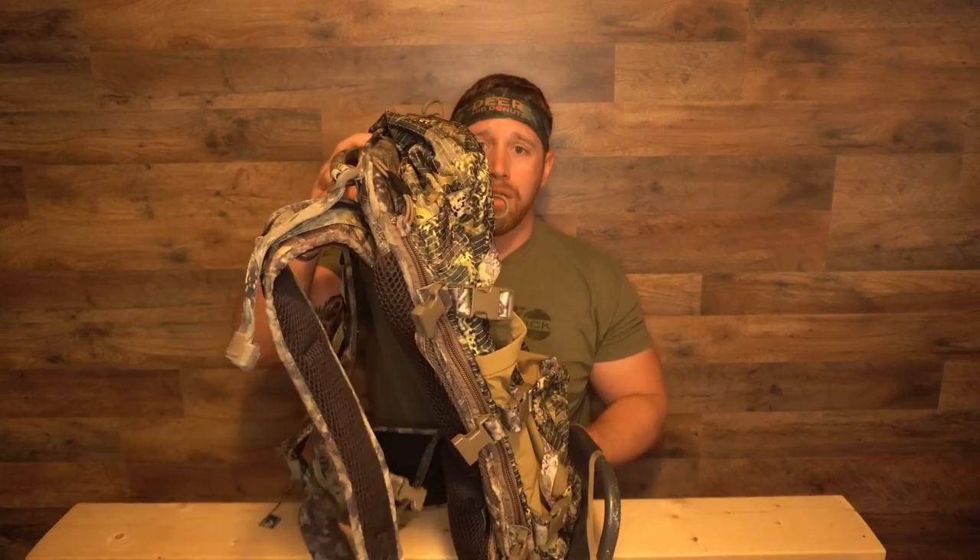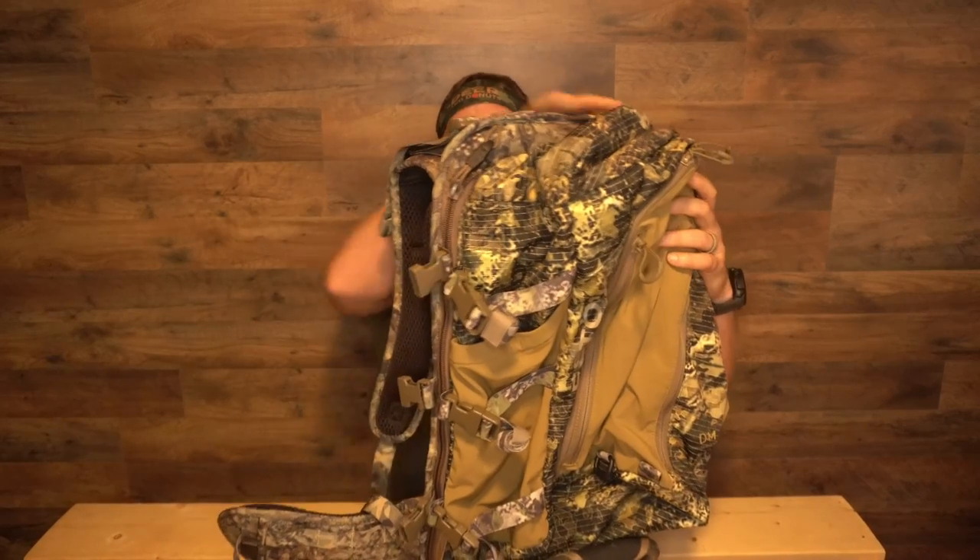The F1 mainframe is four pounds five ounces, about 26 inches tall and 11 inches wide. This is the standard one — I don't run the tall one because I'm not a super tall guy. I touch on the tall one's dimensions in my original F1 mainframe video and you can check those out online. This thing is also an internal frame, with a nice heavy-duty solid metal frame.